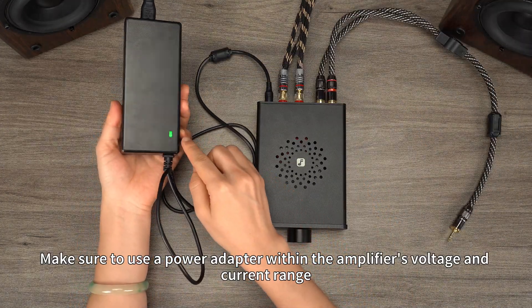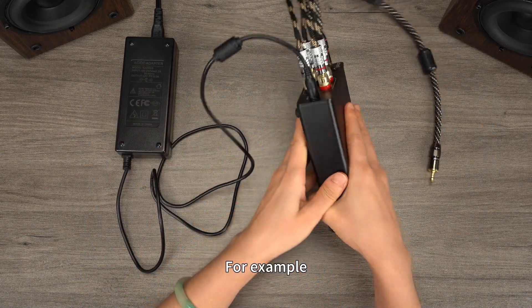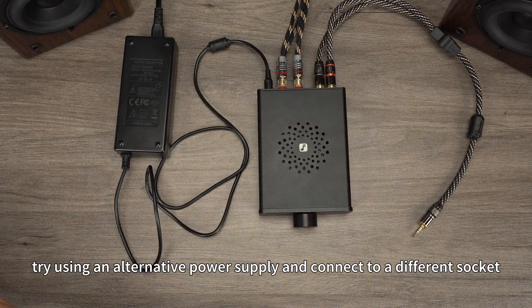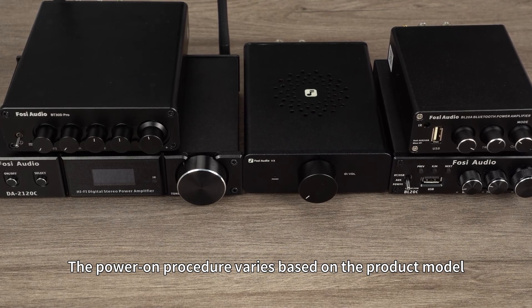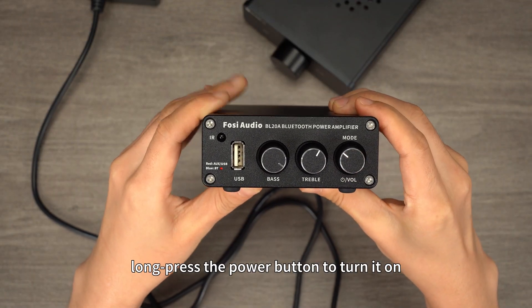Make sure to use a power adapter within the amplifier's voltage and current range. For example, V3 supports a 24-48V power supply. If you encounter power-on issues, try using an alternative power supply and connect to a different socket. The power-on procedure varies based on the product model. For BL-20A, long press the power button to turn it on.